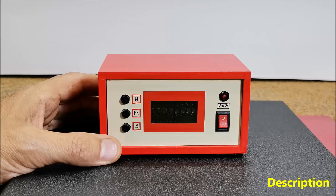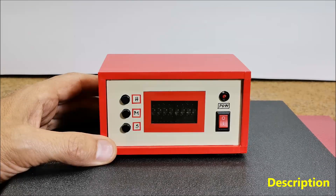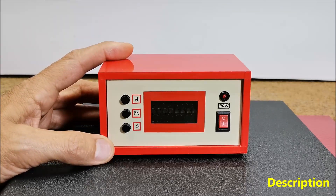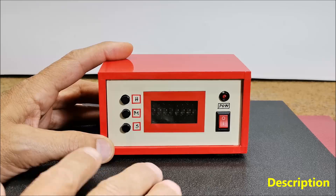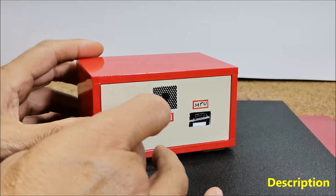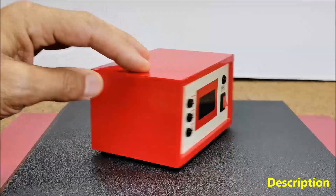Unfortunately, at that moment I didn't manage to create a version of the code in which I could adjust the time manually with buttons, which would have made this nice retro clock complete. Although when making the case, I incorporated three buttons for this purpose. Now I will present this new version of the project, where in addition to manually setting the time, I also added an alarm function with a pulsating beep on a small buzzer.